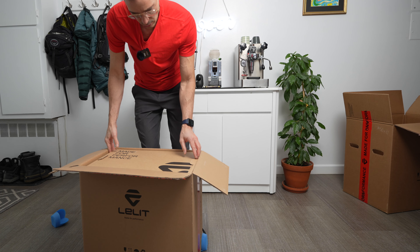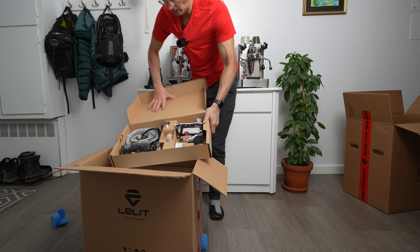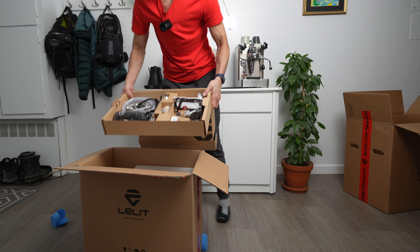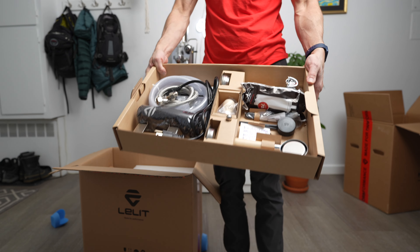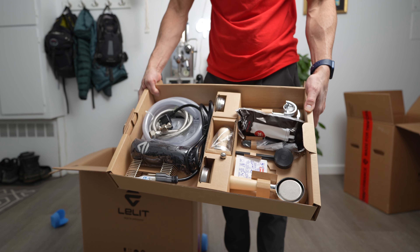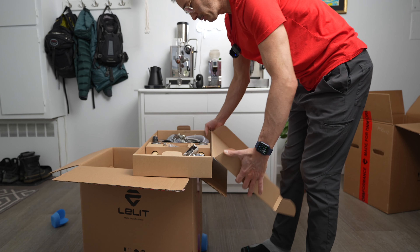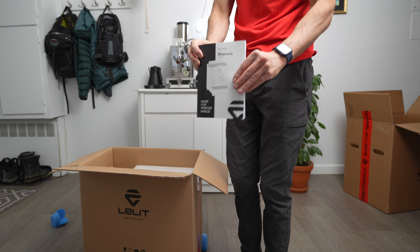This is the accessory box. This is a plumbable machine, dual boiler. You got your water filtration, two bottomless portafilters, and the tamper. Give you stuff. I will put this away for now. And some instructions here.